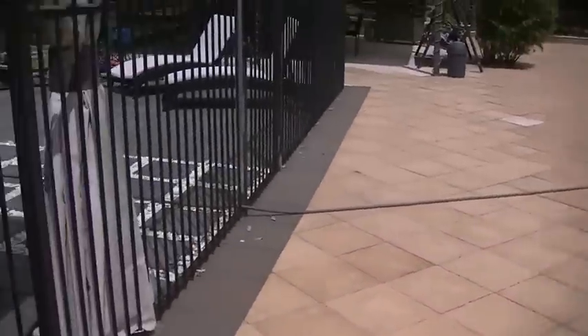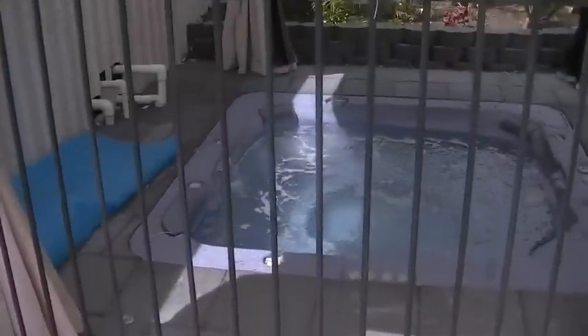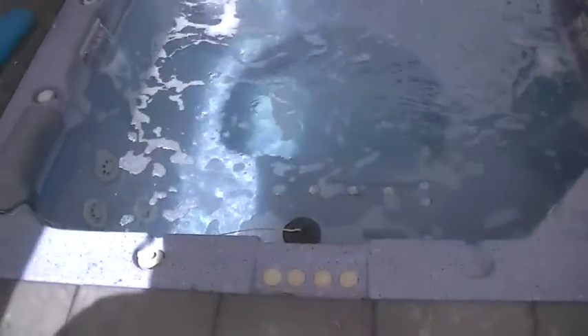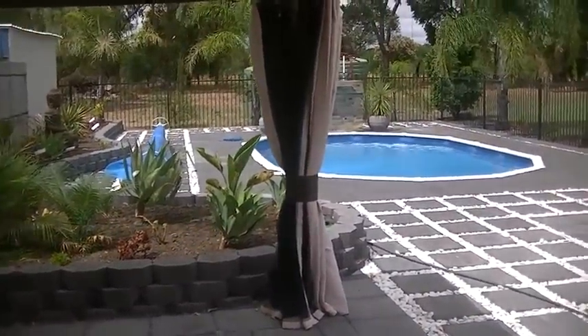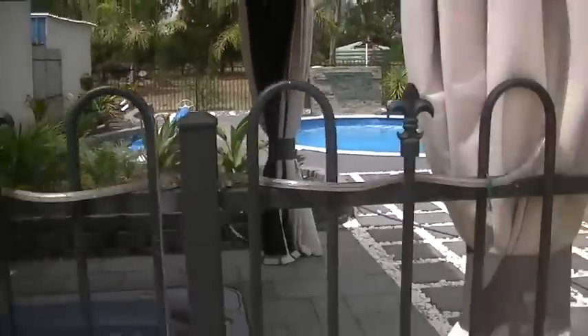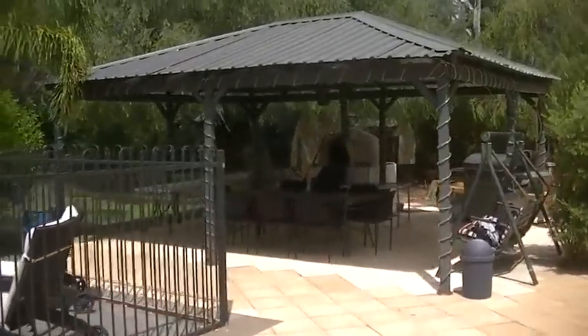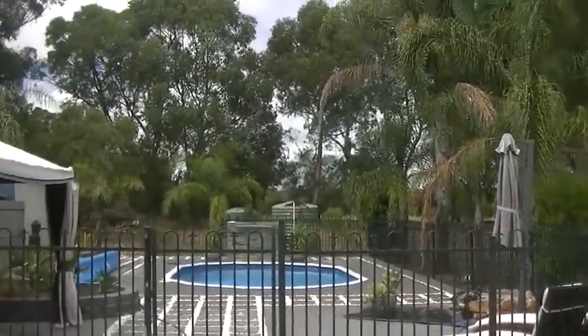We'll step outside this room here into the brightness of the sunshine. Here we have our spa bath, or hot tub for you Americans. And down the back there you can see the swimming pool. Over there we have another patio with a wood-fired pizza oven in it, and some nice palm trees around the pool area.